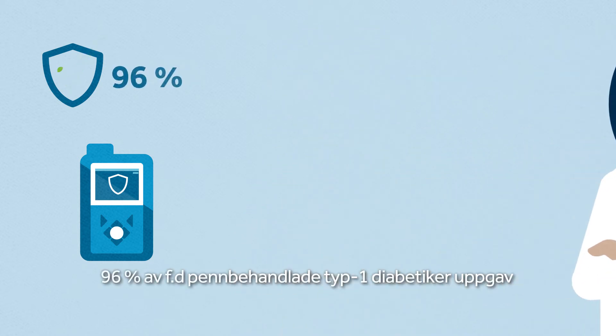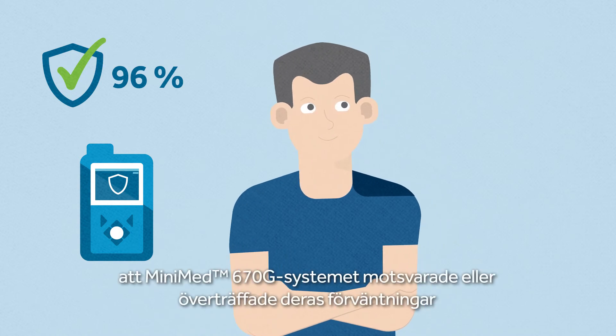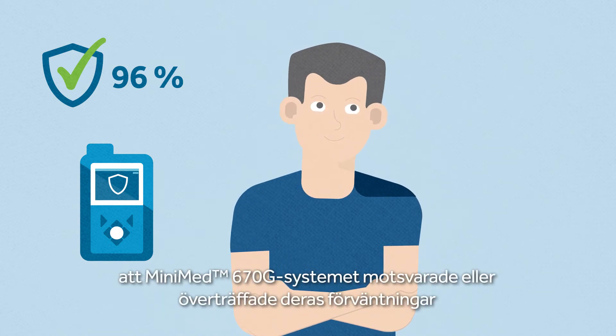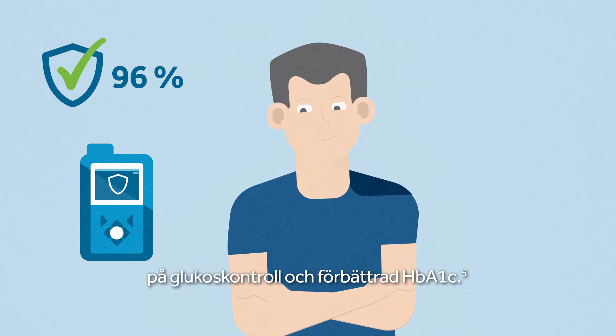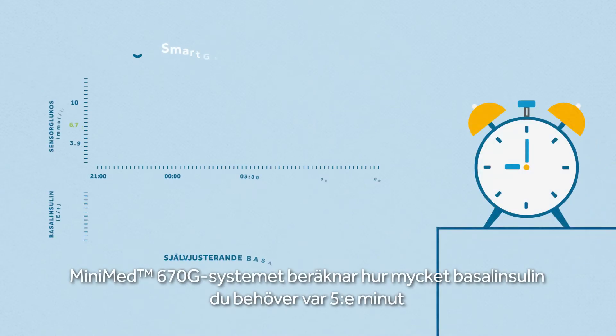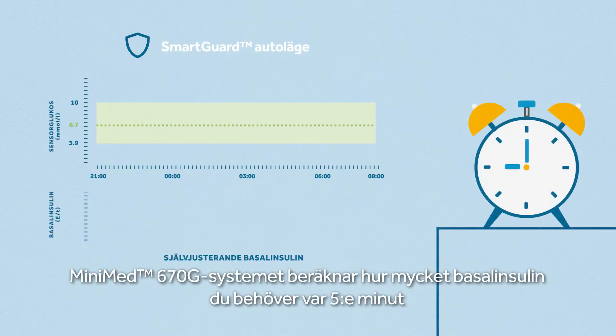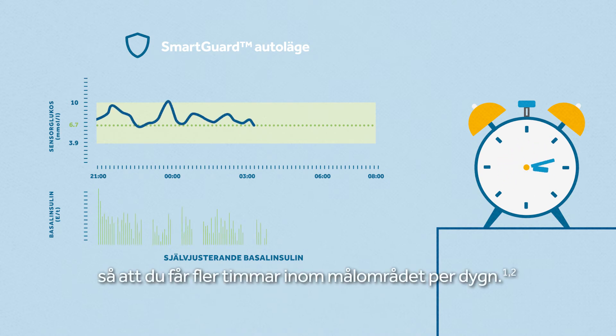Ninety-six percent of insulin pen users reported that the MiniMed 670G system met or exceeded their expectations for blood glucose control and better HbA1c. The MiniMed 670G system works out precisely how much insulin you need and automatically adjusts basal insulin delivery every five minutes to help keep your glucose levels in range 24-7.